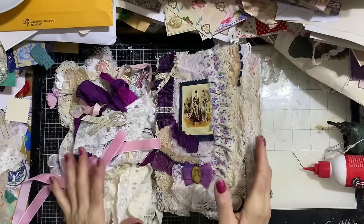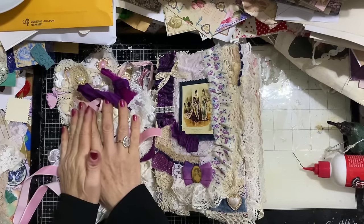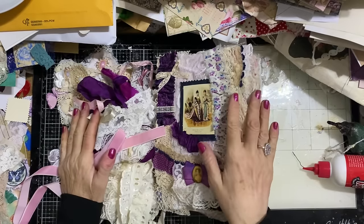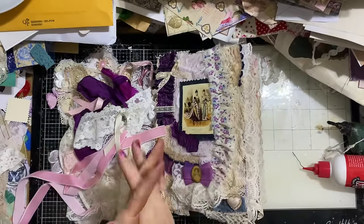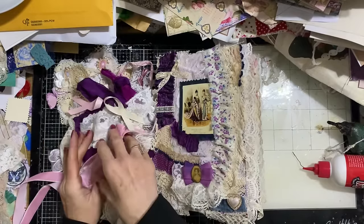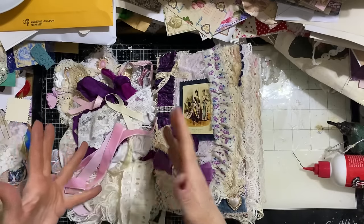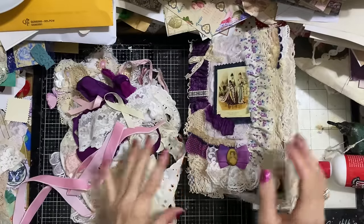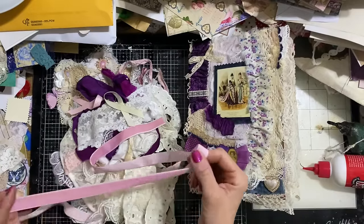Hi guys, this is Tina from Shabby Dabby Doo. Welcome back to my channel. I am here with a bunch of little things and my junk journal, and I just thought we would do some easy finishing touches for our journal. I'm going to show you the types of things that I've brought along — they're really kind of elegant little things that are going to take your journal to the next level. All these little things make such a big difference.